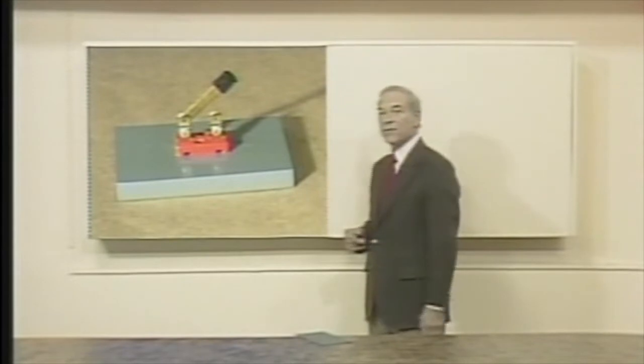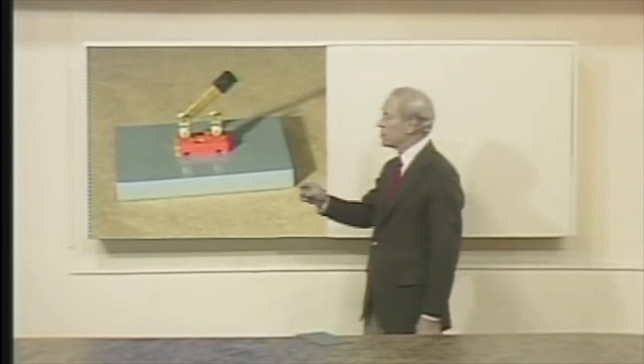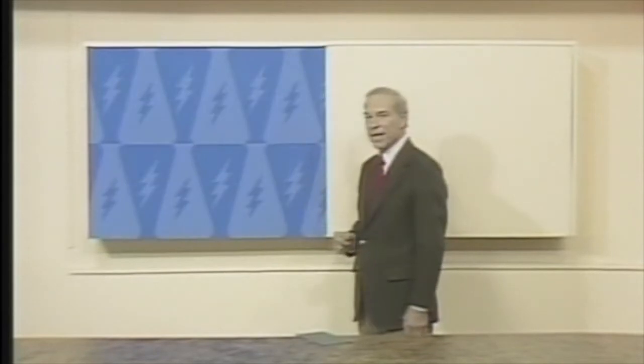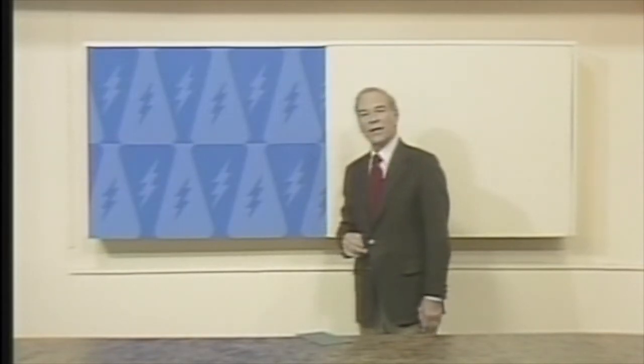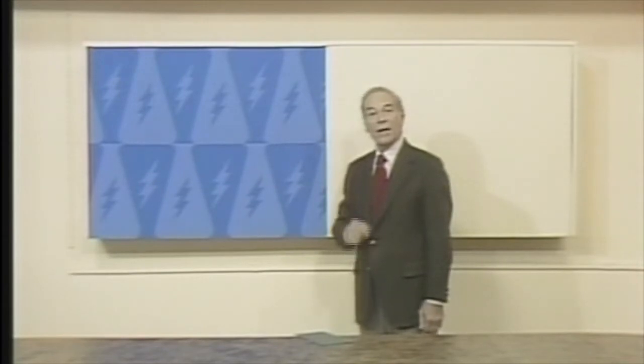You can see that switch because of a switch you can't see. Watch what happens when the invisible switch is turned off. You've probably seen that special form of electronic switching many times on TV. It's called chroma key, and here's how it works.